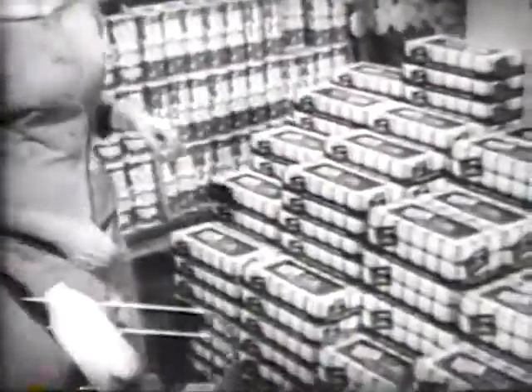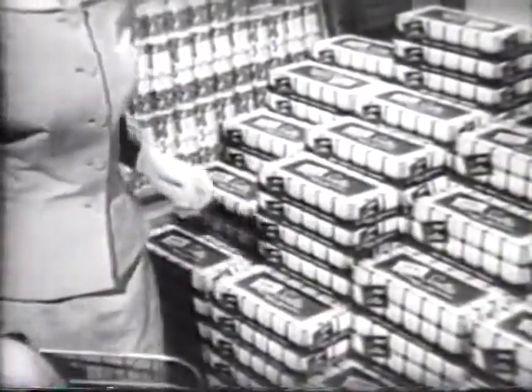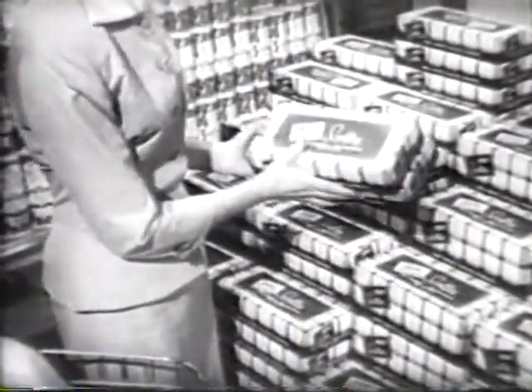This summer, keep a good supply of Scotties on hand. Get the family size and several of the handy vanity size boxes. New Scotties with wet strength are another fine paper product by Scott.